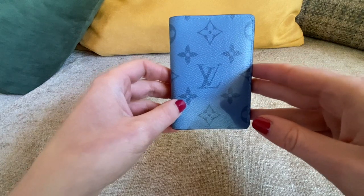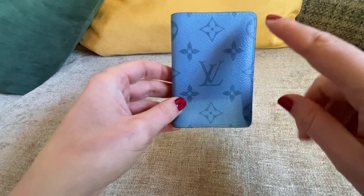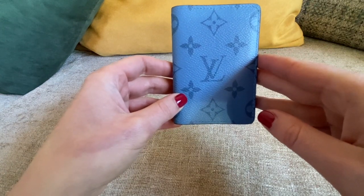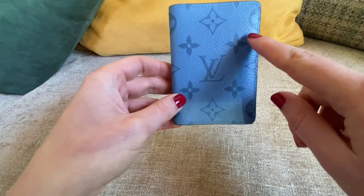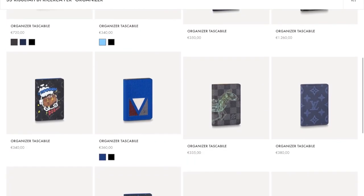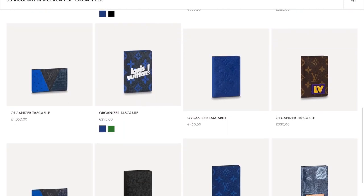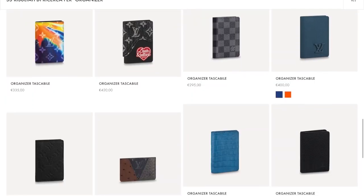I found this card holder — they call it an organizer. This is from 2021, so the color is from the previous spring/summer collection, but you can find it in the men's collection. It's available in monogram eclipse, regular monogram, damier ebene, and many other color combinations.